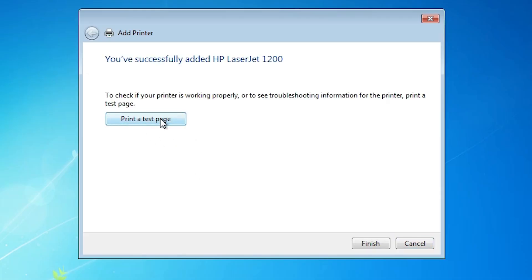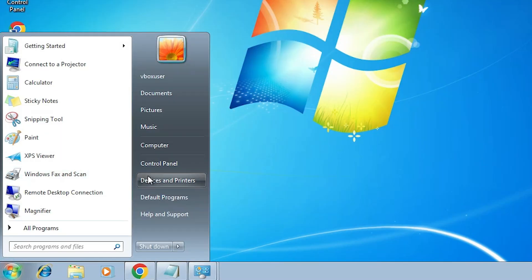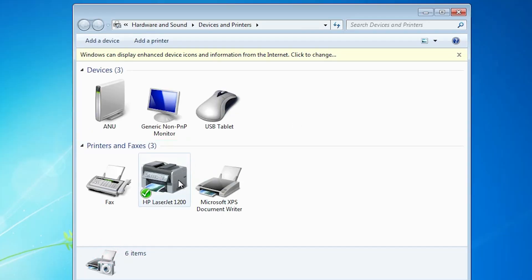If you want to print a test page, click on Print Test Page, otherwise click Finish. Next step — we check that our printer is properly installed. Go to Start, type Devices and Printers. Here we find HP LaserJet 1200, which means our printer is properly installed and working 100% on our Windows 7 PC or laptop.